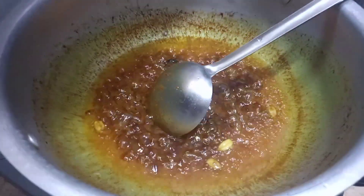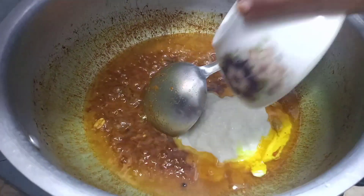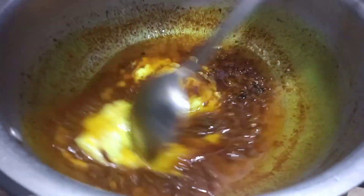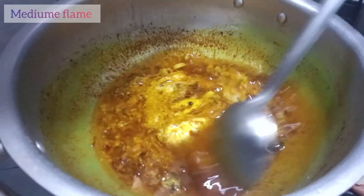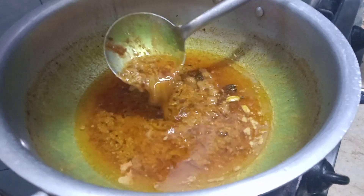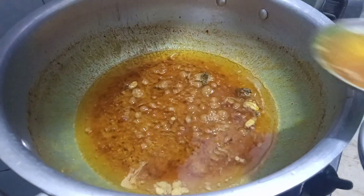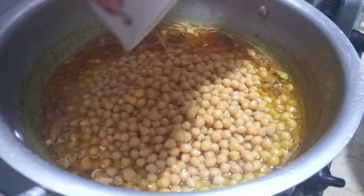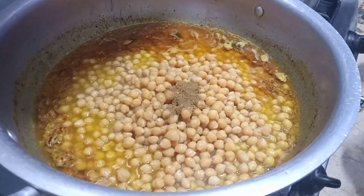Yeh dekhiye, tel upar aa gaya hai. Ab dahi shamil karenge aur masala bhoonein.